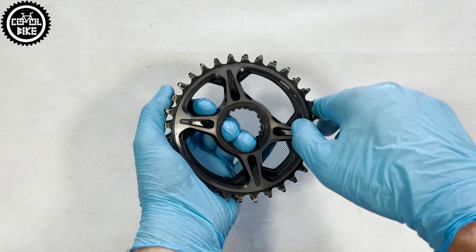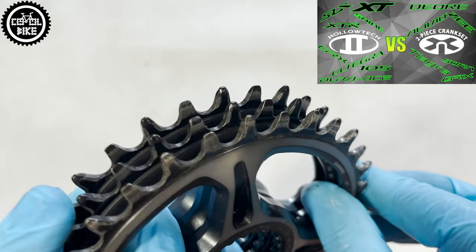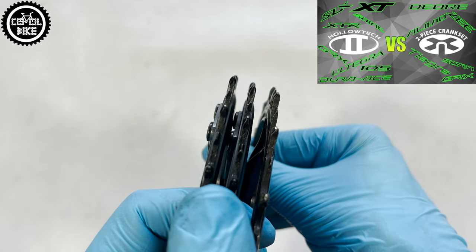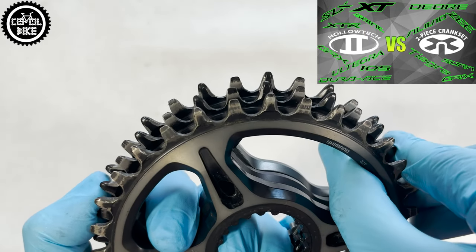All chainrings use Shimano's dynamic chain engagement technology — the narrow-wide system — and as you can see, after about 1500 km they are still in very good condition.